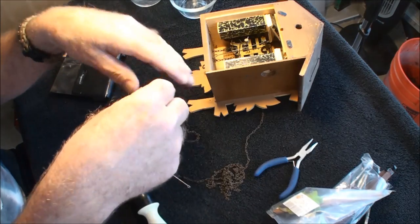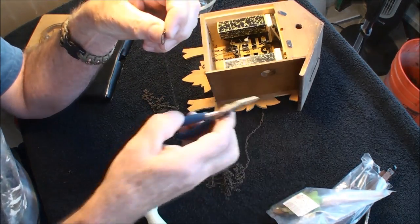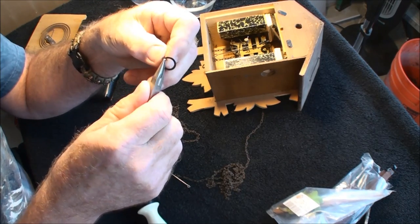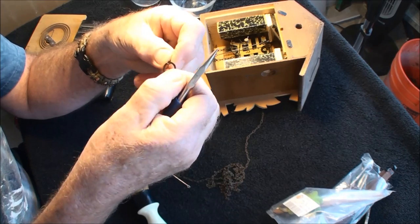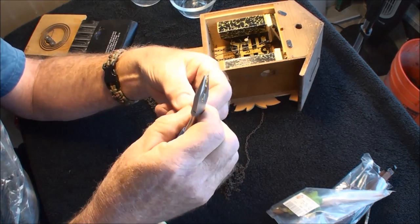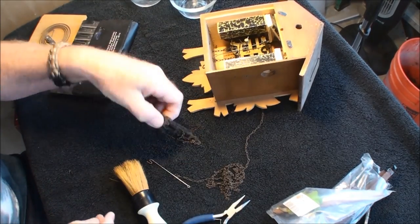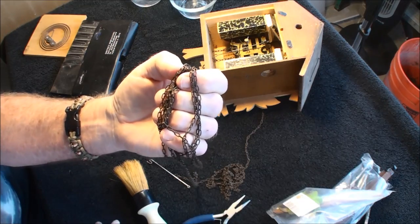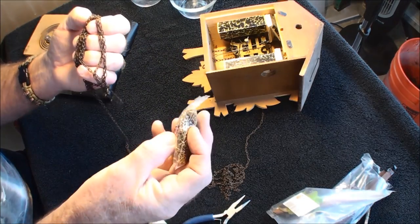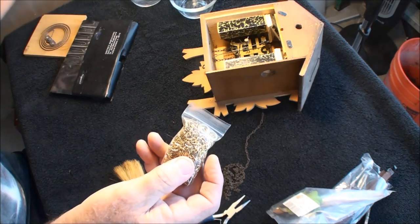If you wanted to, you can take these chains and put them in that cleaning solution I have for clocks and make them shine too. But there are a lot of people that want to keep that antique look to it. The brand new chains - this is an eight-day but it doesn't matter - they come nice and shiny.